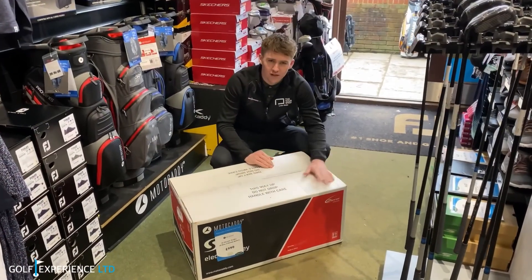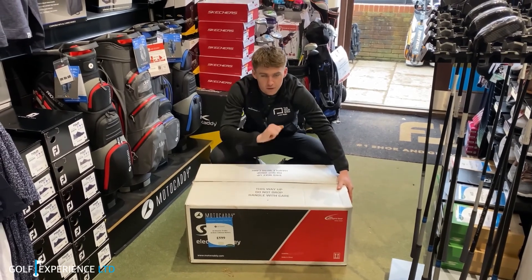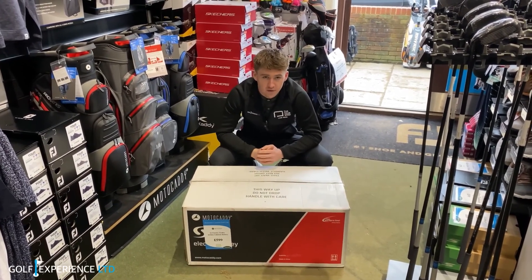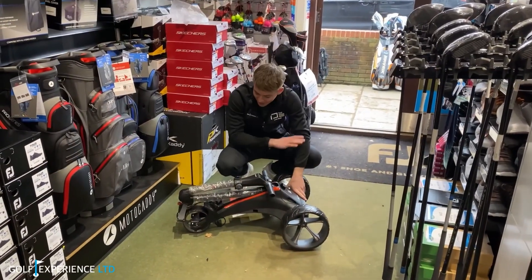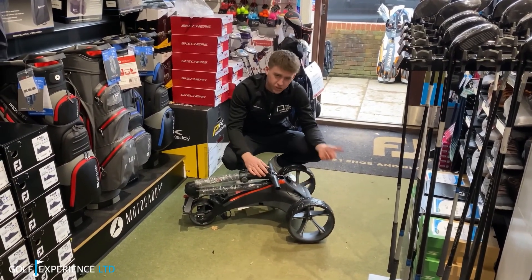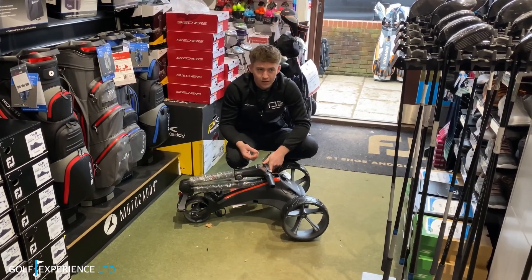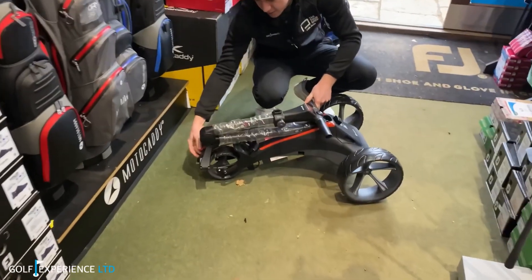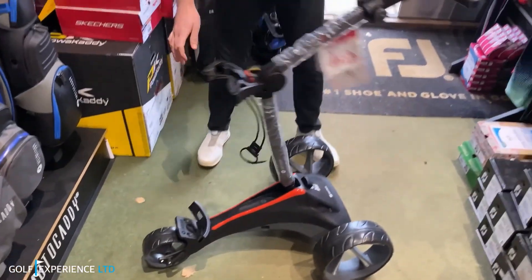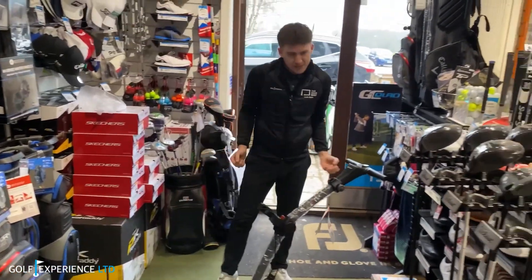Thank you Rob. Join me over here at the MotorCaddy stand — we've had a new delivery. The new S1 trolleys have been released with a new design, and let me talk you through it. As you can see, the trolley has a brand new design — a lot sleeker, a lot slimmer, looks a lot better on the eye. One of the main features is a one-button release at the back here; it simply folds up the whole trolley. It looks really sleek.